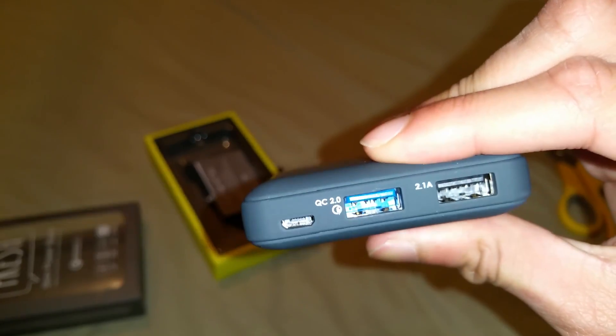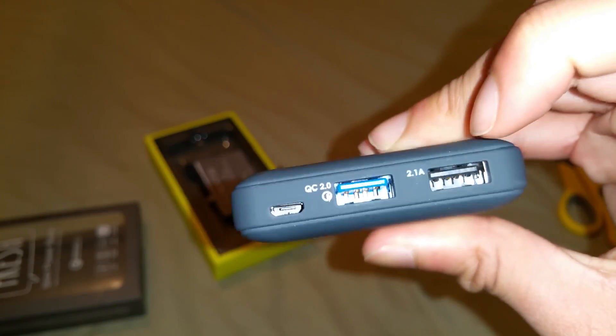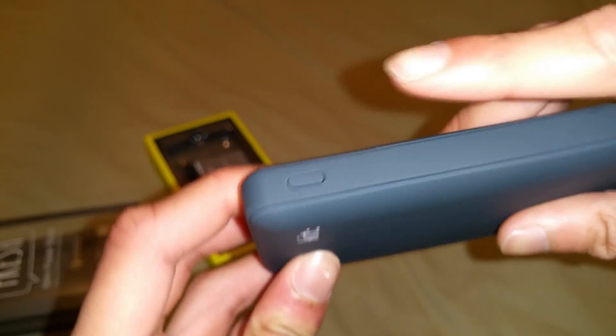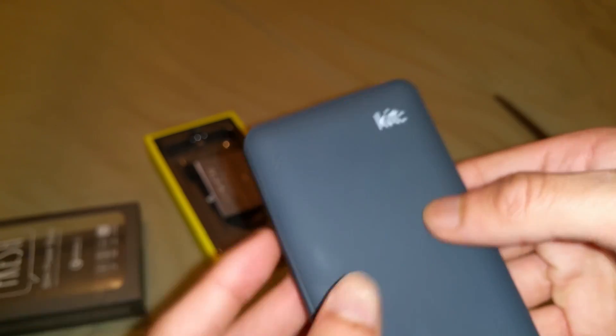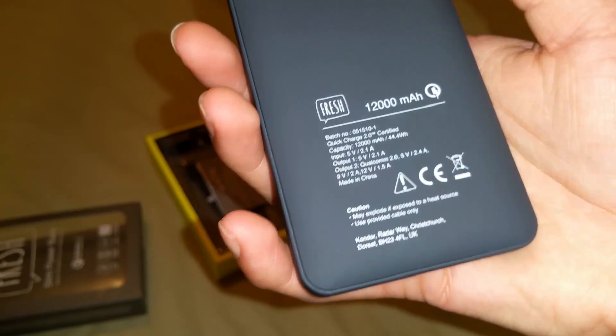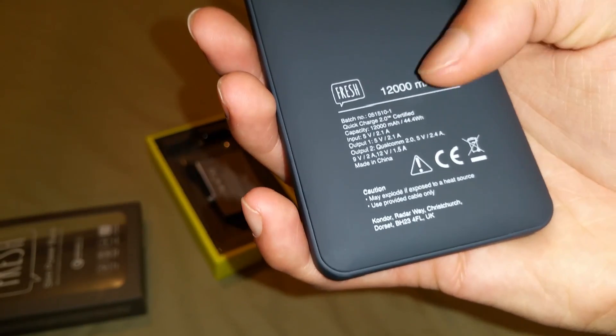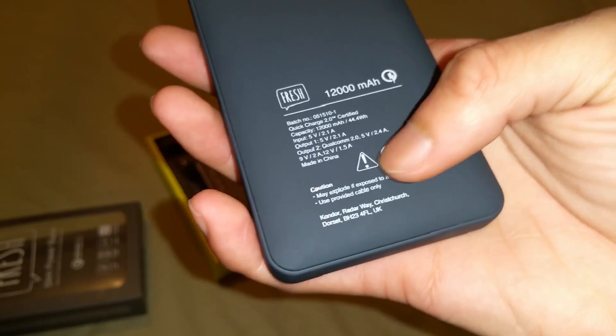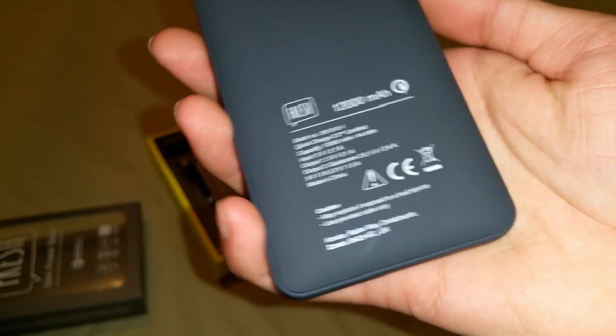So this is the quick charge port — they made it visible by making it blue, like USB 3 but it's not USB 3. That's where you charge it, and then these are the output ports: 2.1A there. That's the on button. There's the branding, and your LED indicator lights here. It's got 12,000 milliamp hour and all the specs on the back. It might explode if exposed to a heat source like fire. This was made in the UK by the way, which is quite nice.